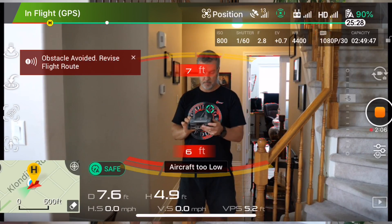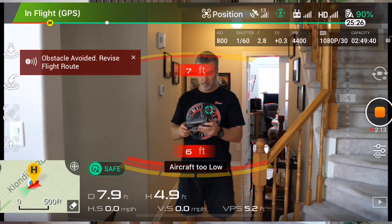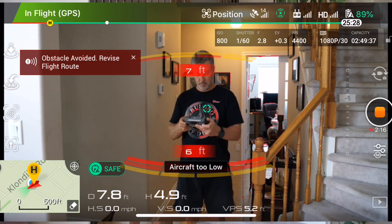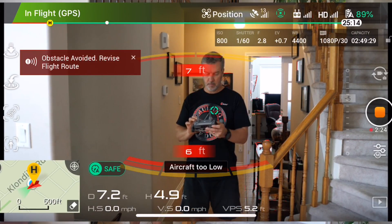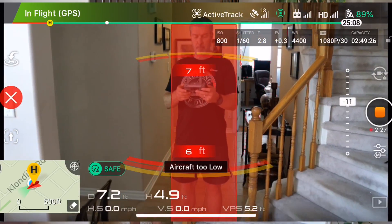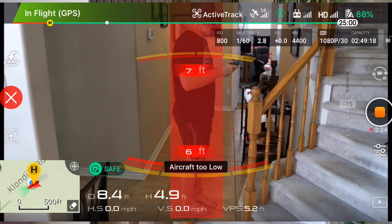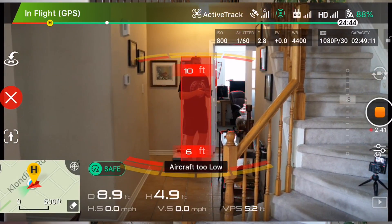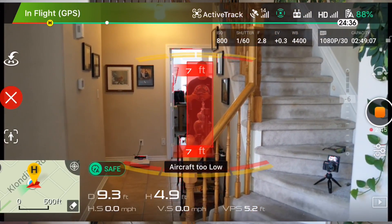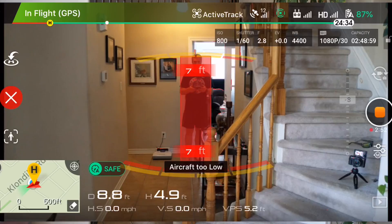Let's go into active tracking mode and see if it'll track me as I walk down the hall. If you look at the screen you'll notice a green dot on my chest — the drone has decided I'm a human being and therefore something that can be tracked. I press the green button but nothing happens; it's not highlighting me like it should. I go into the menu to see if I'm doing something wrong, and eventually I have to put a box around myself manually, and then it finally tracks me. The camera watches me until I go around the corner, loses me for a second, and when I come back it catches me again.